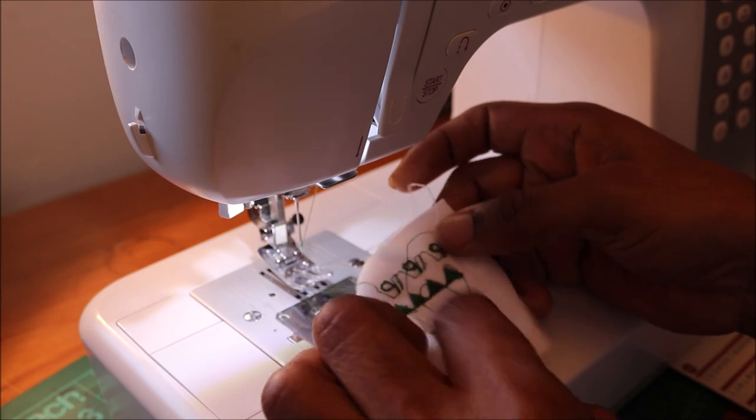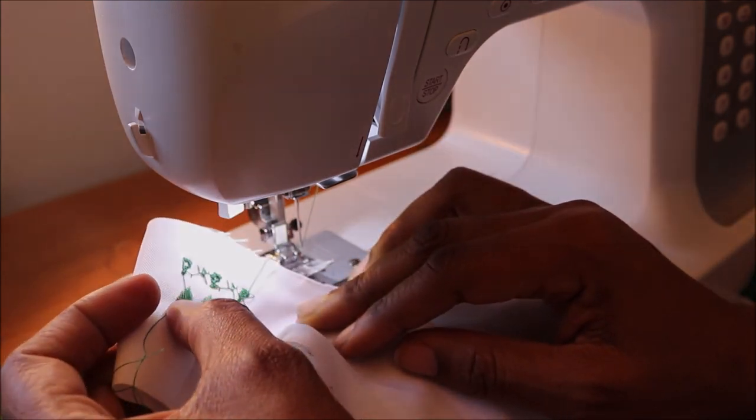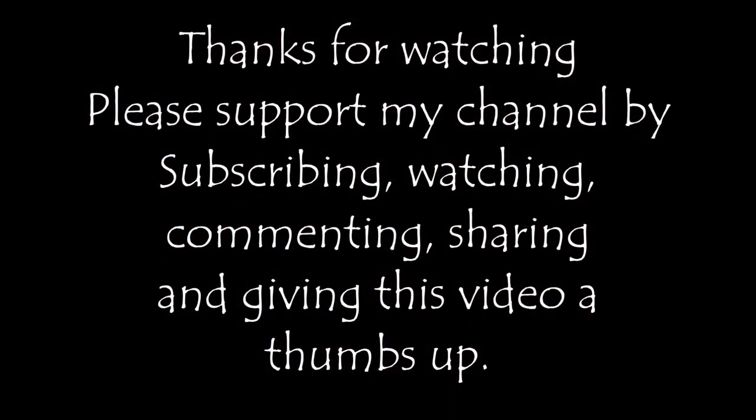That's it for now. Thanks for watching and subscribe to my channel for more videos, give this video a like and share. Thank you.